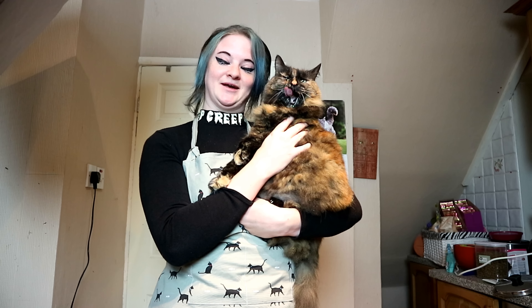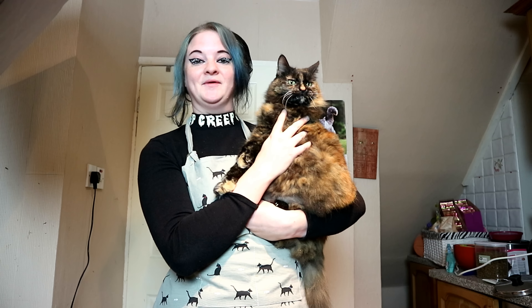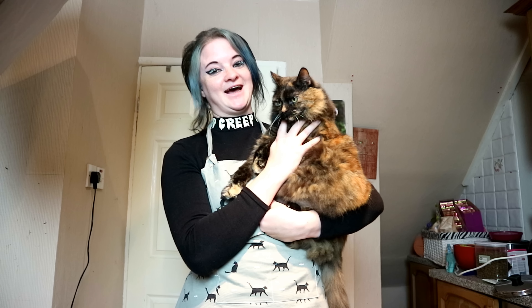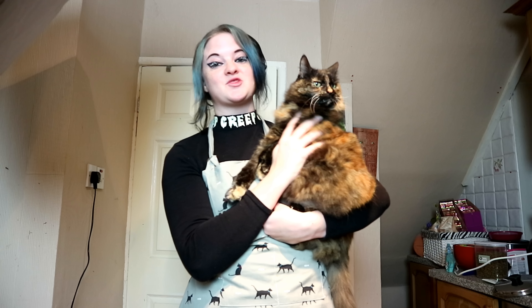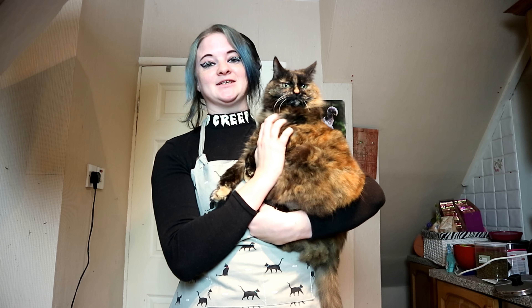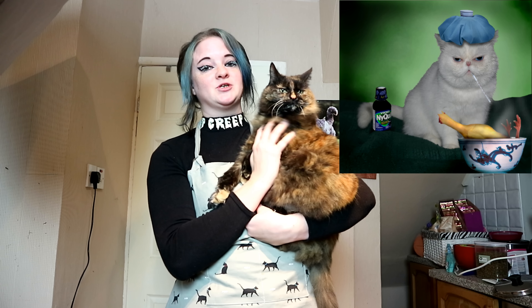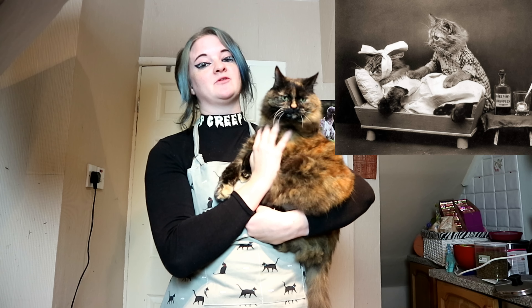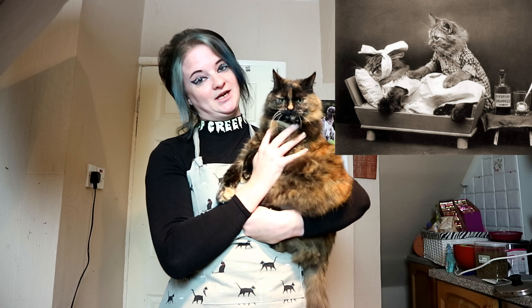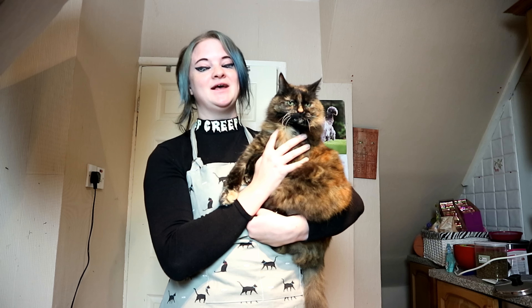Hi everybody and welcome back to Relax My Cat. It's Clyde and Rags here and this week we have another recipe for you. Me and Rags are going to be showing you how to make cat soup. It's very easy, has three ingredients, and very little cooking. Cat soup is really good as a healthy occasional treat meal — good for if your cat's got a funny tummy. Ragsie had this regularly when she was recovering from getting seven teeth removed last year. So if you want to learn how to make a really easy soup for cats, just carry on watching.